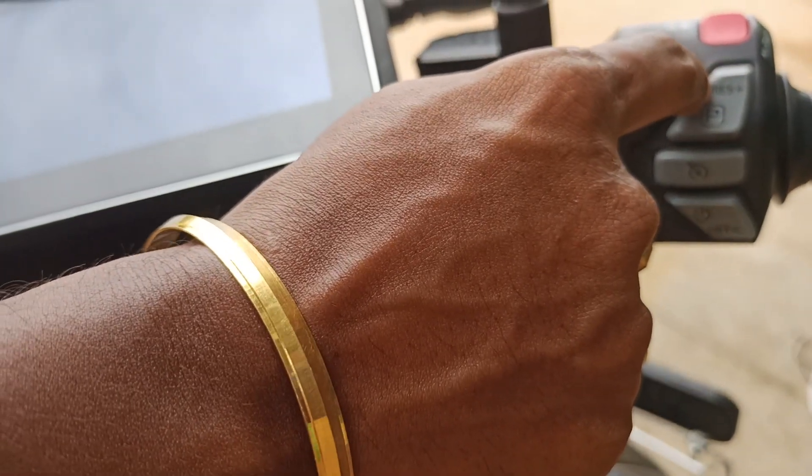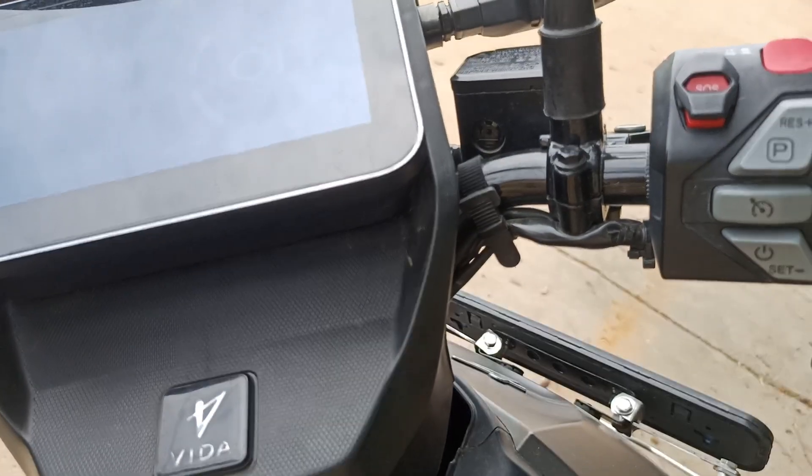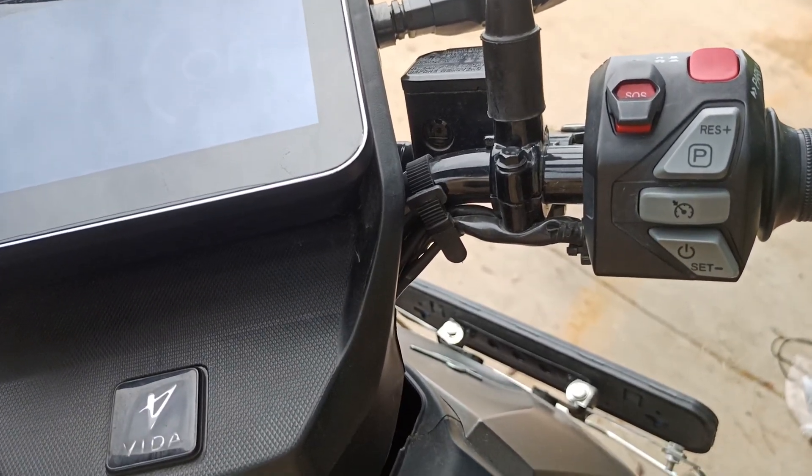That's the importance of the SOS button. It also comes with a cruise button, a start button, and a reverse parking button. The parking button, if you hold it for a longer time, will put the vehicle into parking mode.